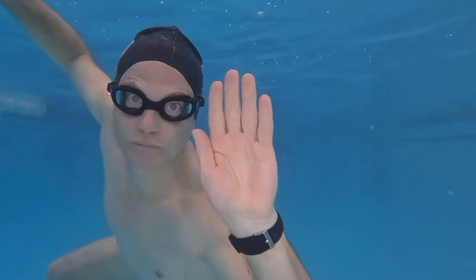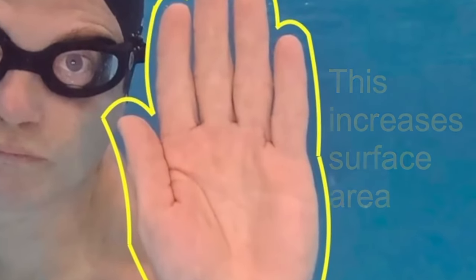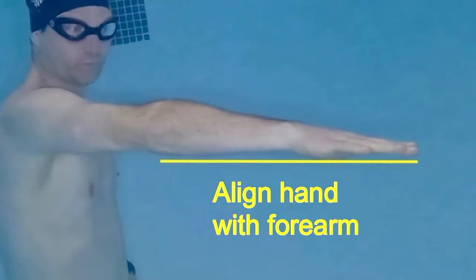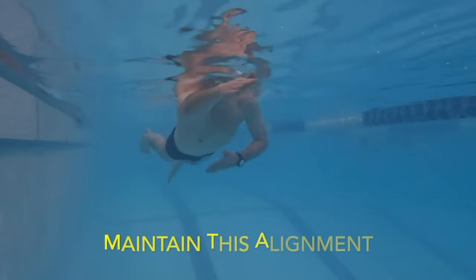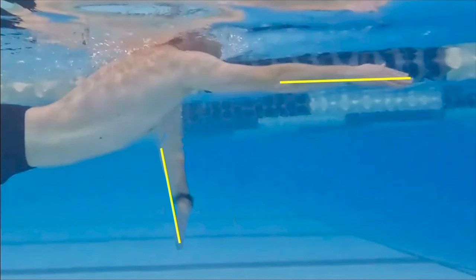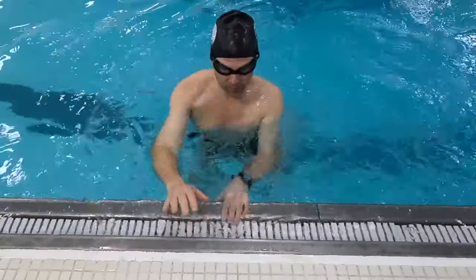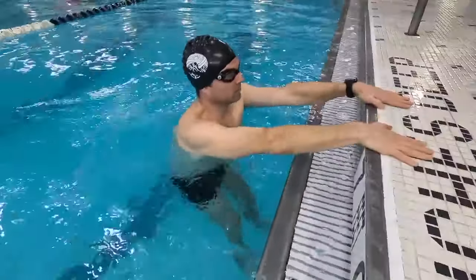Hands should be flat with fingers slightly spaced apart — this increases surface area. Hand-forearm alignment: align the hand with the forearm and maintain this alignment to catch more water, resulting in a stronger, more efficient pull.